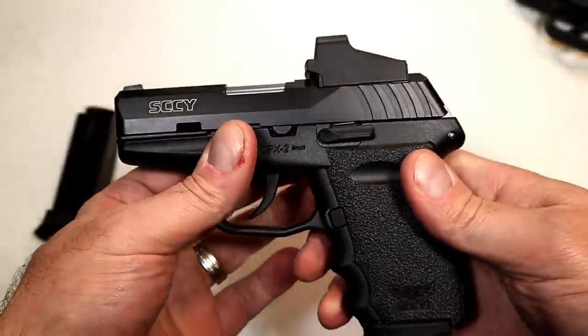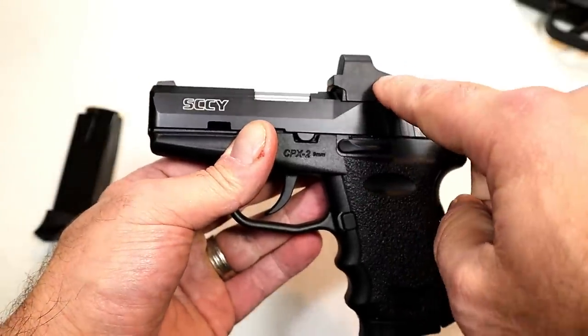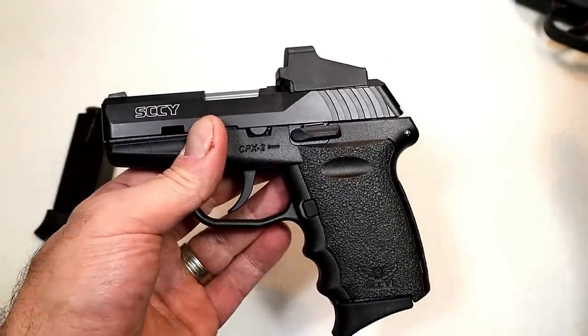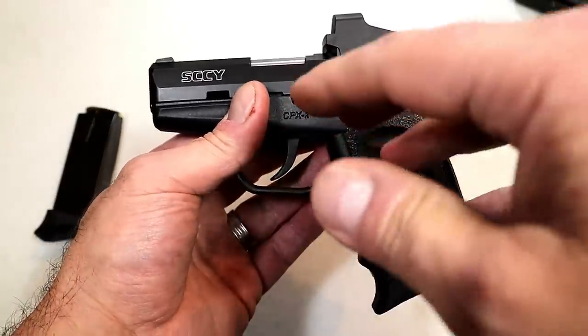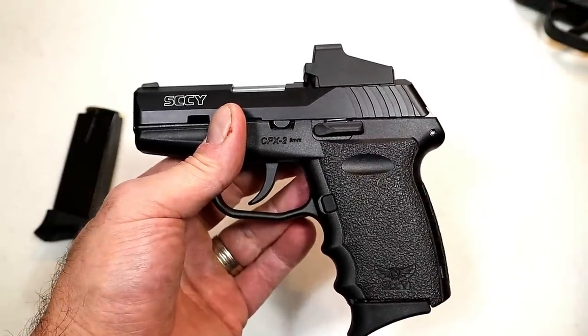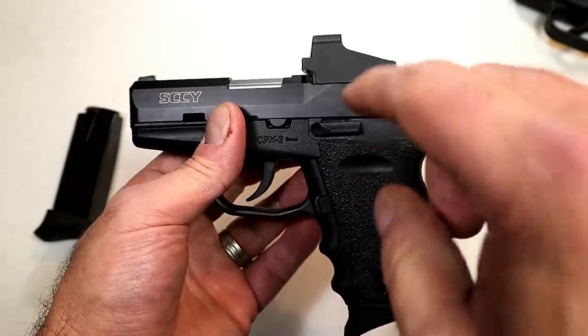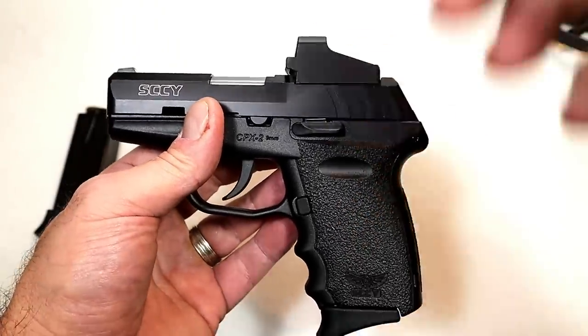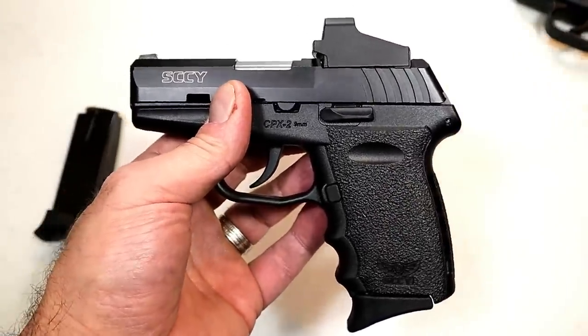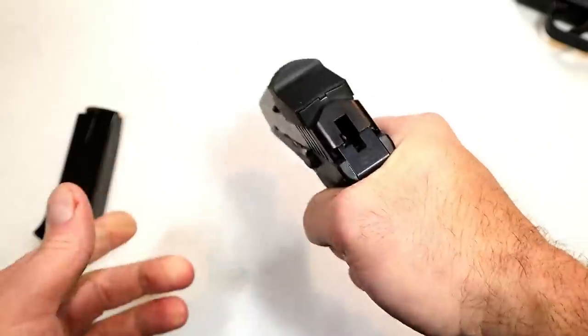One of the reasons why I've avoided red dots on my carry guns, on many of my optic-ready guns, is primarily because of the price. You look at the amount you pay for the gun itself — typically three to six hundred dollars — and then the optic will cost just about the same amount. So you add that up and it gets very pricey.